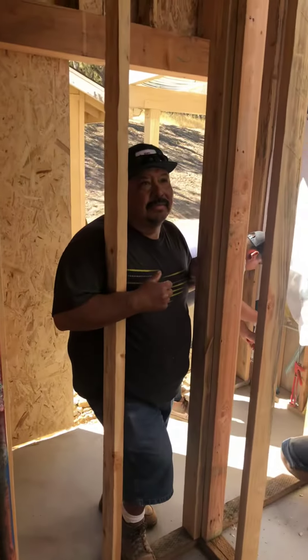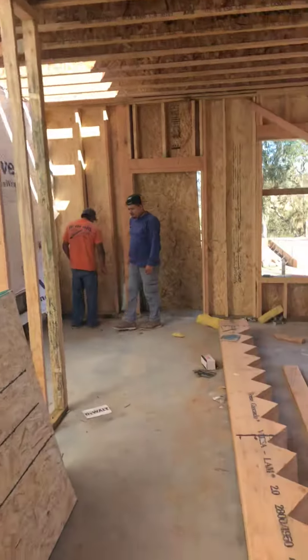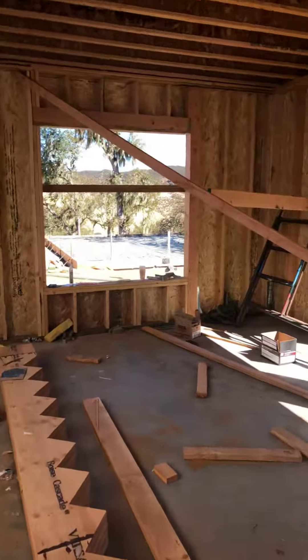Has the truss guy come in today? I'm gonna call and see where he's at, but they'll have this done. Sam, they're moving — talk to you soon.